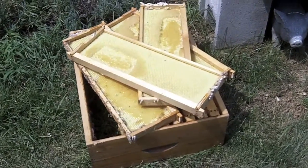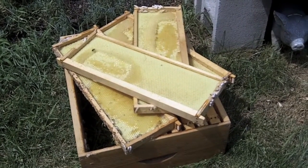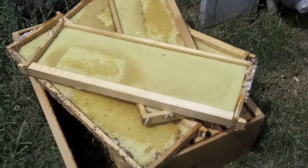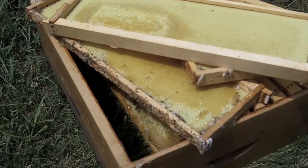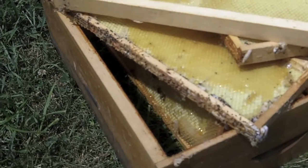In case you were wondering why we went ahead and put this honey super and all these empty frames back over here by the hive — it's because the bees will actually recollect the honey that's left over on here and they'll take it back into the main hive. I don't know if I can zoom in here enough to show you, but they've already started the process. They're reclaiming the honey that was not scraped and it's going to be taken back into the main hive box.